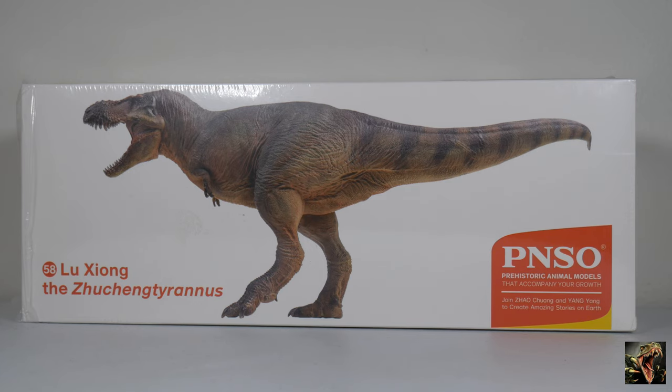We've got Lu Zhong the Zhuchengtyrannus. This is part of the Prehistoric Animal line from PNSO, which is a lower-priced line than their museum line. Even though the museum line and the prehistoric animal line are roughly the same scale for the most part, it's good that they still try to keep them in scale. I'm very happy about that. As I stated in my initial videos almost ad nauseum, I'm a stickler for in-scale accuracy, and since the very popular 1:35 scale is the common one, that's what I like to base my dinosaur sizes on.